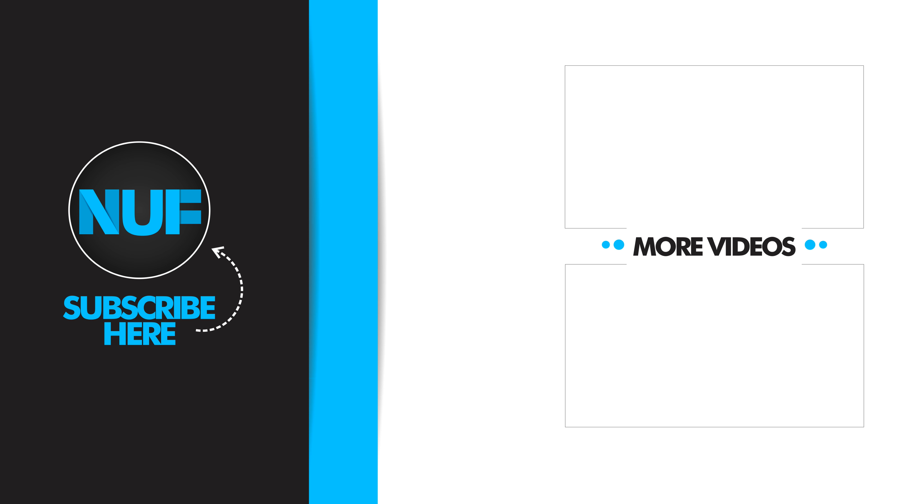I have weird shaped ears so a lot of earbuds don't fit in my ears, whereas these fit nice and snug and they're not very heavy so you haven't got this load of weight hanging from your ears. All in all, a great product. If you do want to buy them for yourself, I'll put the link in the description down below. There's also a coupon code there for free international shipping — a little treat from me.